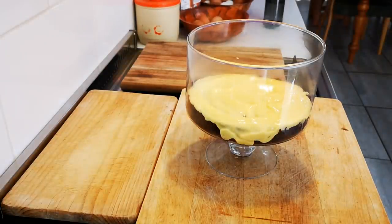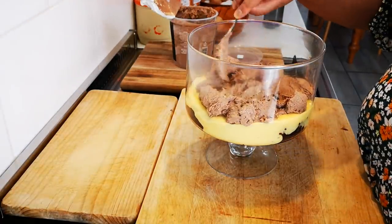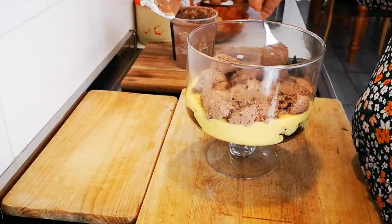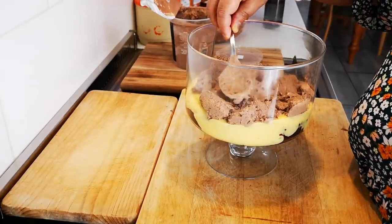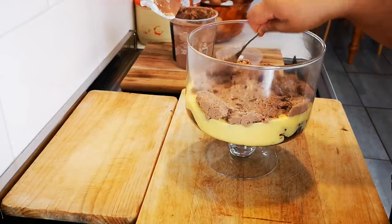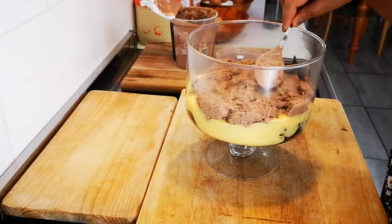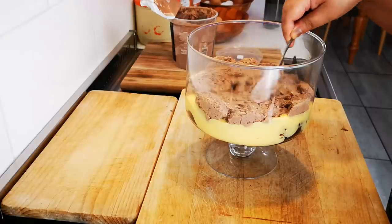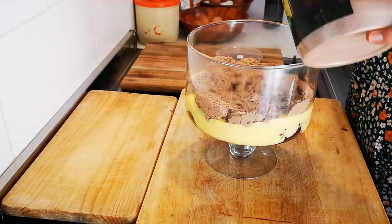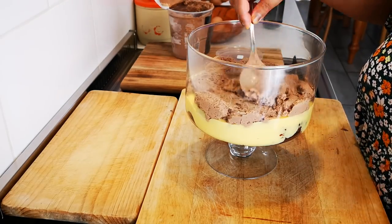Now I'm going to add my chocolate mousse. Then I'm going to pipe some cream and add shavings of chocolate, and then we repeat. Don't make it too flat because the cake will squash it a bit. Like I said, you can use chocolate pudding as well.